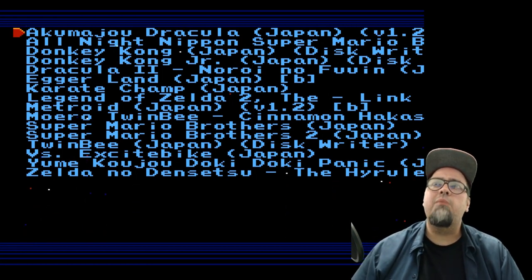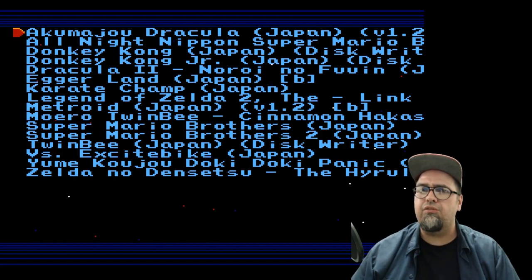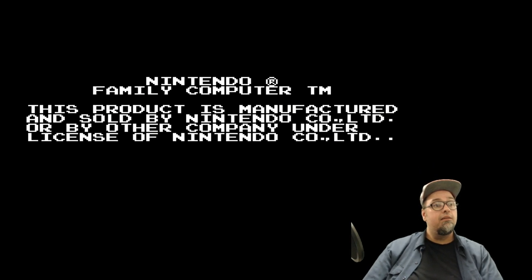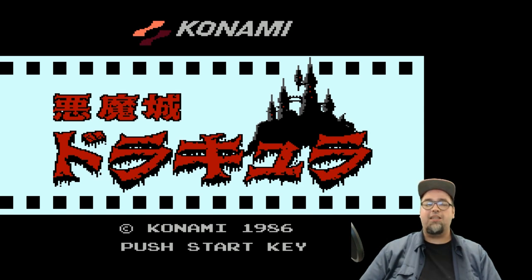Let's go ahead and take a look at Akumajo Dracula — I don't know if I said that right, but it's Castlevania. I hit start, selected my game, and now she's loading up. These games have to load — they only take a few seconds, but they do have to load.